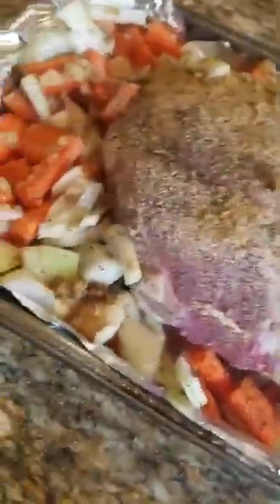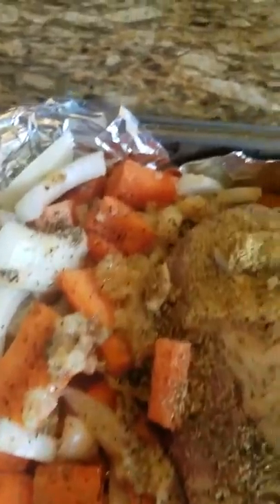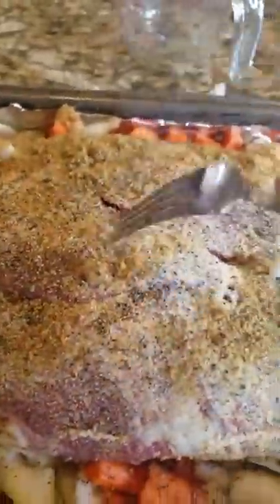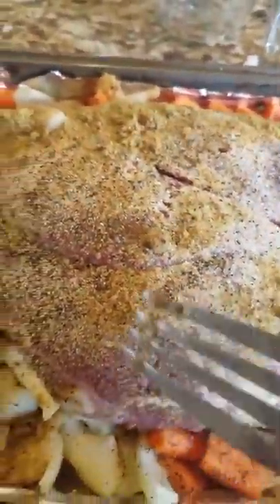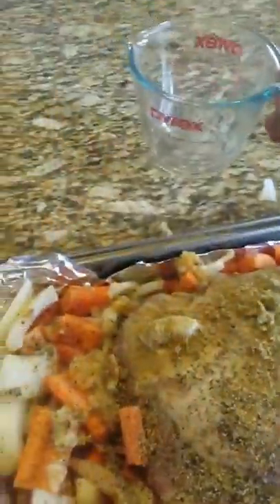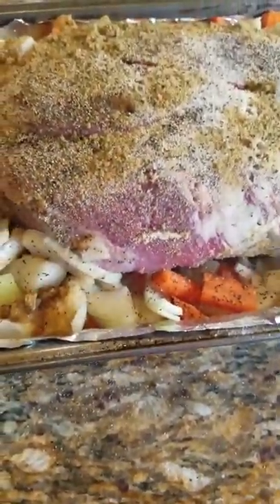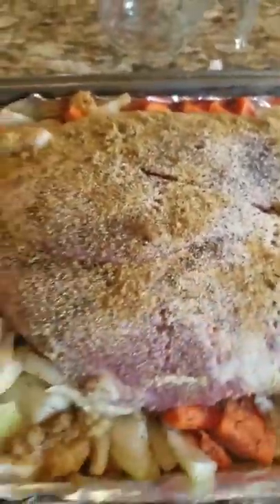Okay, I have everything in here. I have my vegetables all seasoned and the top of my meat seasoned. Of course you can't do much when your meat is frozen, so this is how we're doing it this time. I added about a cup and a half of water, poured it all around the edges, and then lifted up the meat so that some water would get underneath.